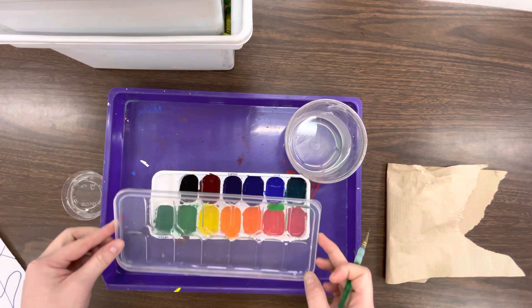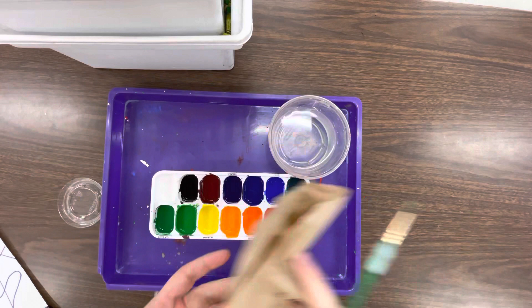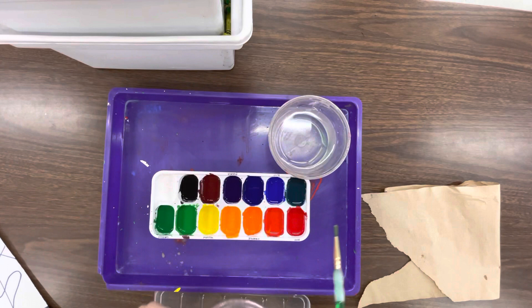So first, your paint tray has a lid on it. We're gonna take it off very carefully, set that to the side. You're going to have your cup of water on your table. Everyone's gonna have a green paint brush and a brown paper towel. You're also going to get one of these little lids as your paint palette.